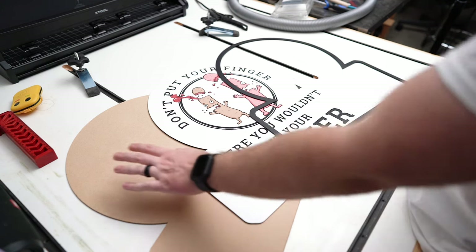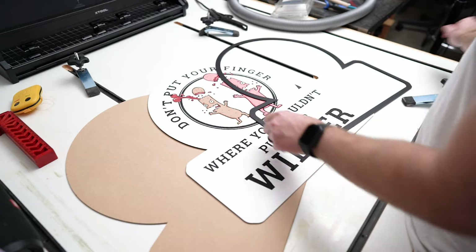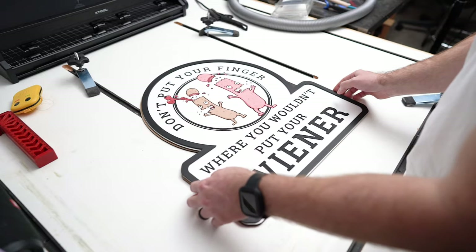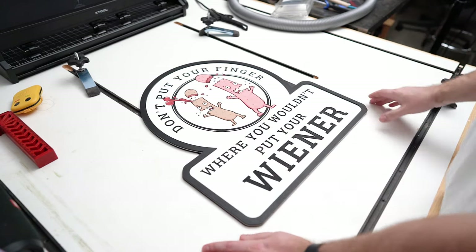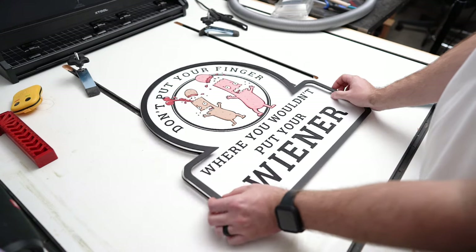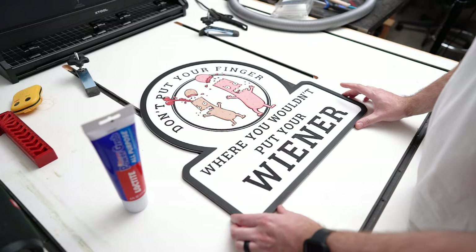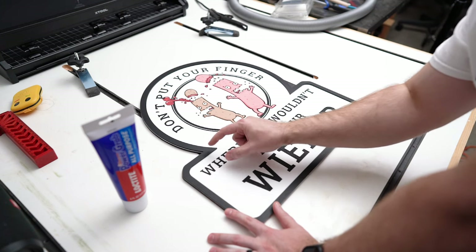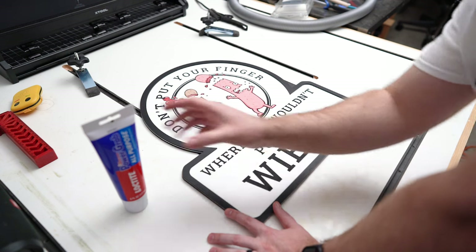Now let's look at the building components - there are only three: the backing, the painted engraved piece we just talked about, and the frame. Off camera I took the frame and painted it black with a roller brush and paint from my local big box store. This is how the final assembly is going to look - nice and thick, three-eighths inch. Trying to glue all these up at once is asking for trouble. Instead I'm going to use Loctite Power Grab construction adhesive - I've used it in a couple projects before and it worked really well with painted interior items.